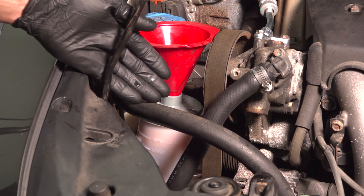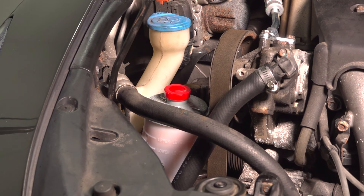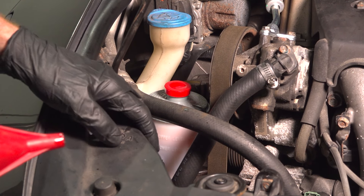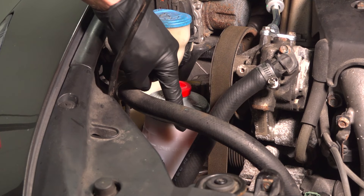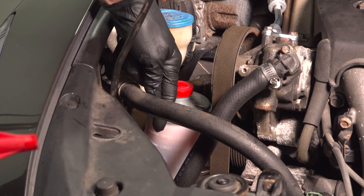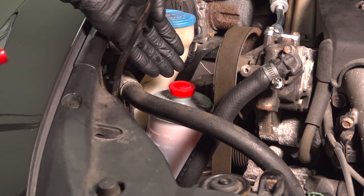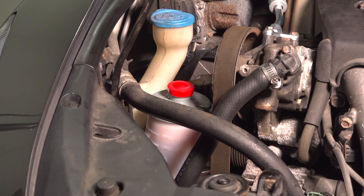Now that we've bled the system that way, let's continue on with removing our funnel and reinstalling the power steering reservoir cap. Get inside the passenger compartment, start up the vehicle, and let it run for approximately five seconds, then turn it right back off. Make your way back out here and double check that power steering fluid level — typically it will get drawn down a little bit. Top it off with that manufacturer's specified fluid, reinstall the cap, and then run the vehicle for a little while longer. While doing so, make sure you check for power steering fluid leaks.